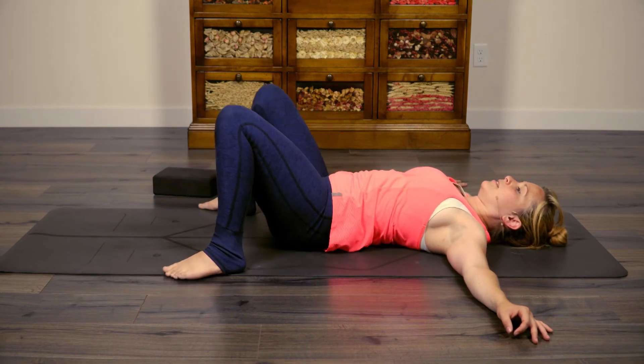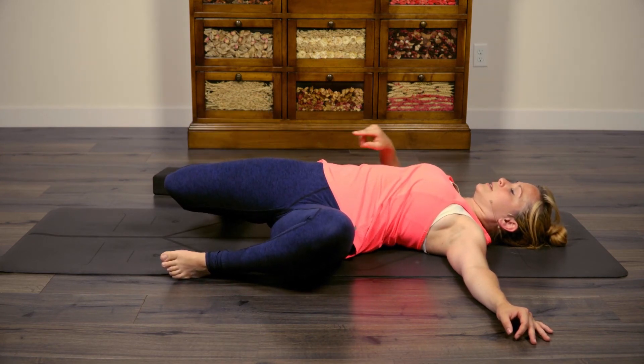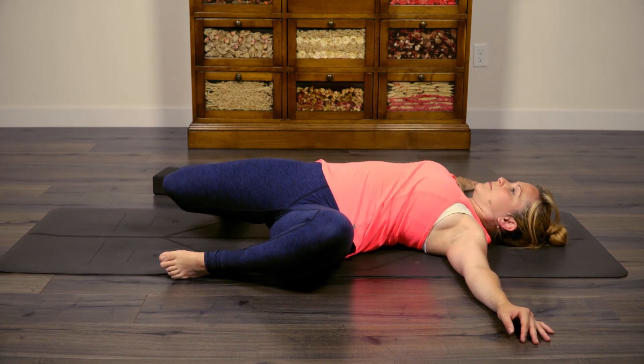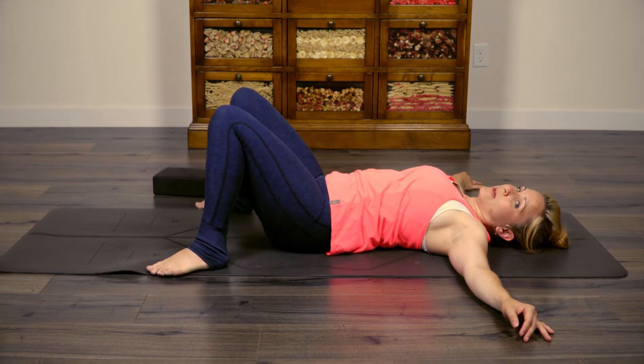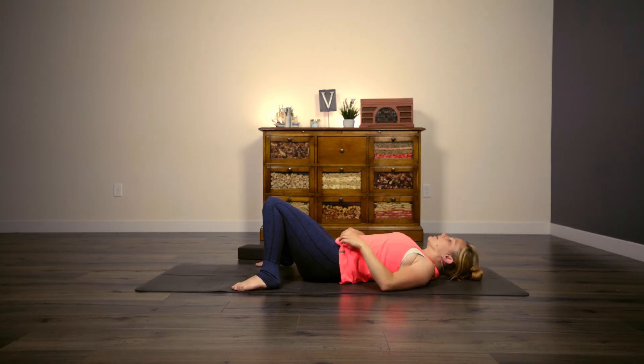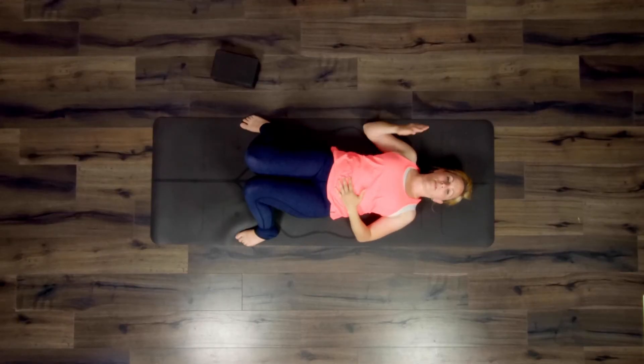Bring both legs up to center, drop both legs over to the left — and again you want that right knee to feel like it's escaping down that direction. You should feel it all the way up those hip flexors. Go ahead and come back up to center. Make your way into whichever variation of savasana sounds good to you today — go ahead and tuck the shoulder blades under the back, place the hands either on the belly or palm up, and then close off the eyes.